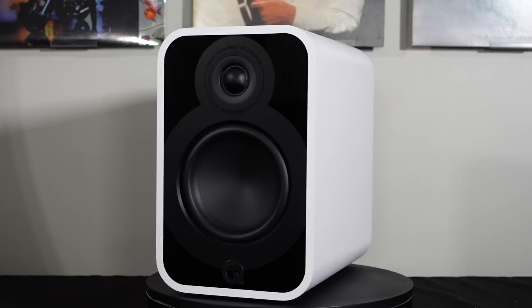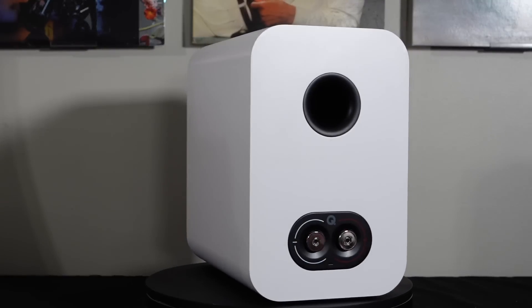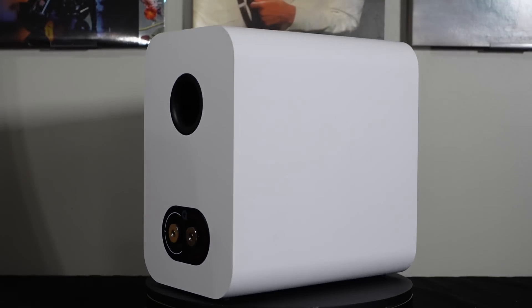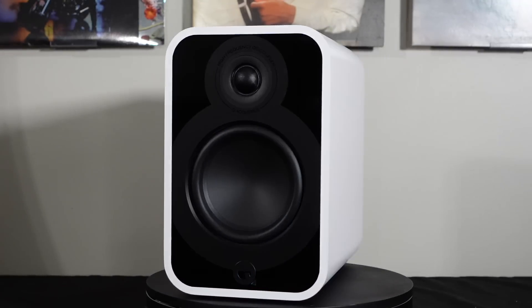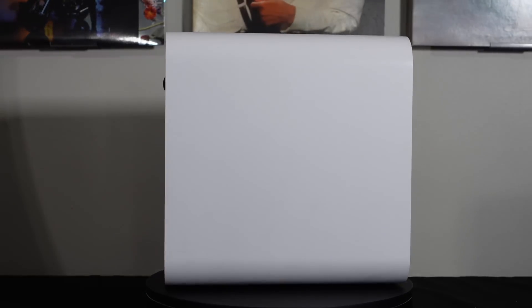This is Aaron from Aaron's Audio Corner and welcome to another review. Today we have the Q Acoustics 5020. It is a new loudspeaker, bookshelf size, and runs about $899 per pair. This speaker was loaned to me direct from the manufacturer for me to review, and I am sending it back once the review is done.